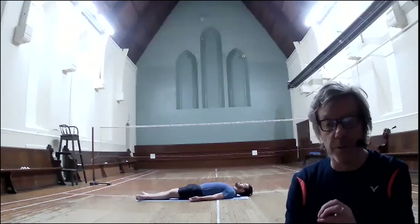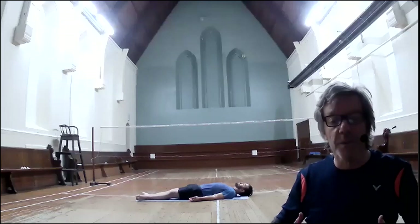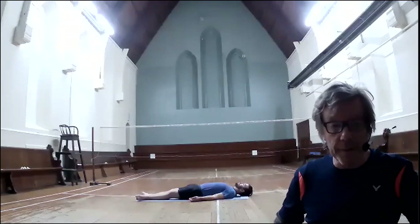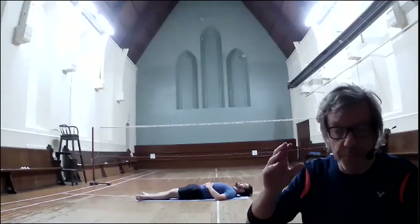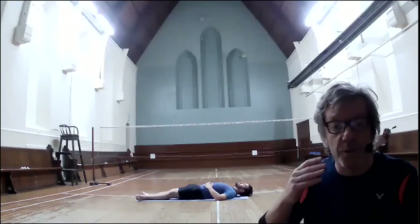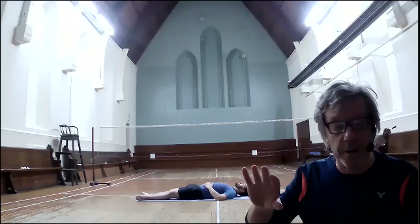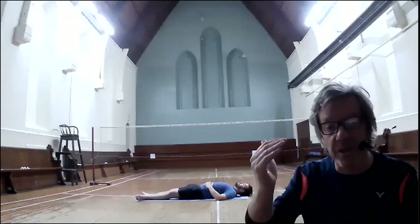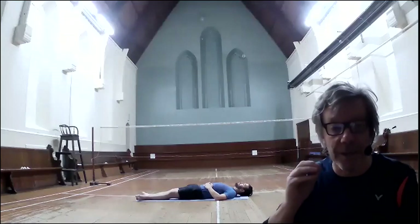The breath practice we're going to do today is called the abdominal breath. However, we don't breathe into the abdominal area — it's simply that the abdominal area moves to facilitate the breath. Place your hands just on your low belly so that you can feel this area of your body moving. On the inhale, push your belly up towards the ceiling — this facilitates your diaphragm, your largest breathing muscle, moving down into your body and allowing the lungs to fill more. Then on the exhale through your nose, gently draw your belly back down towards the floor, causing the diaphragm to move upwards and facilitate the releasing of breath.